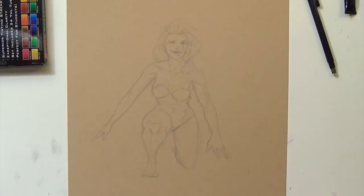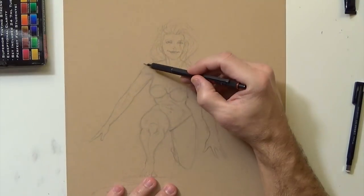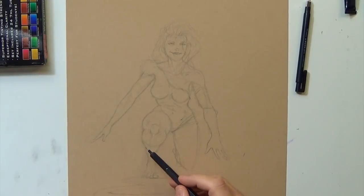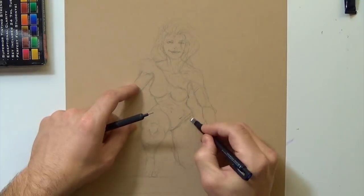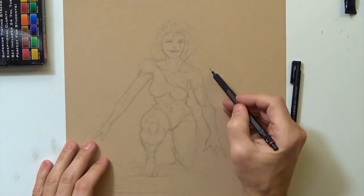It's 6H lead, real light. The paper is Strathmore toned tan mixed media paper, which is real thick. It holds up well under the watercolor and I like the tan because I can add highlights with a white jelly pen, which you'll see me do later in the video.